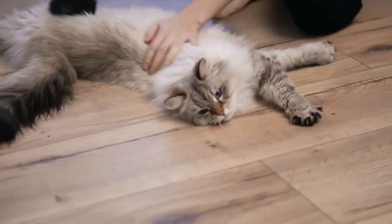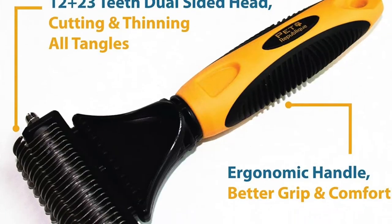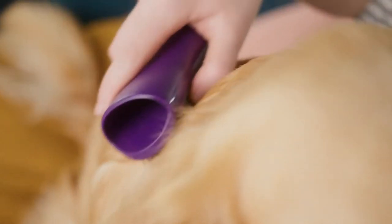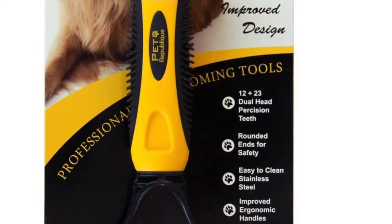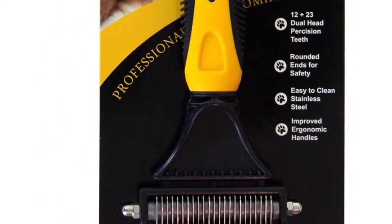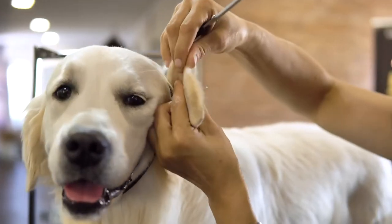Clear instructions are printed at the back of the package. The Pet Repa Bleak Dog Dematting Tool's stainless steel teeth are strong and sharp to last for years. These deshedding brushes and undercoat rakes are quality controlled during manufacturing — parts will not be loose or fall apart — making this the best dematting comb for dogs, cats, and all furry friends.